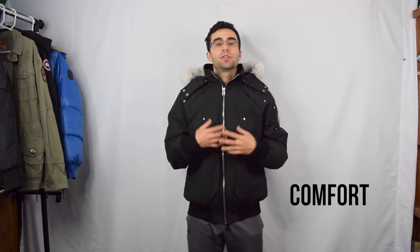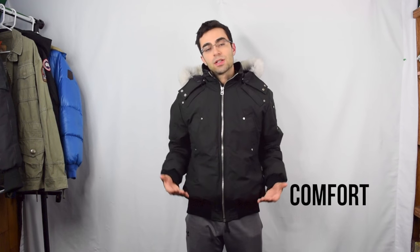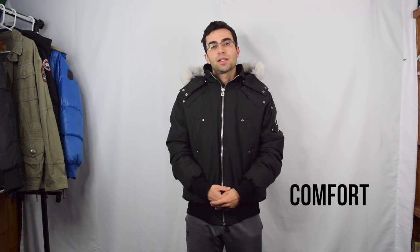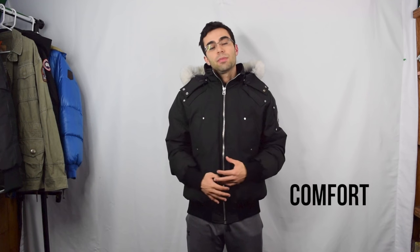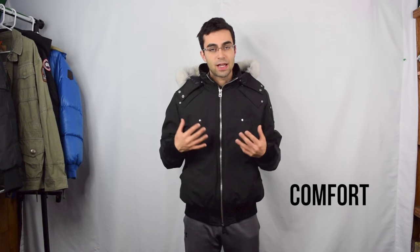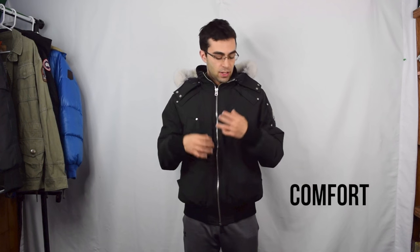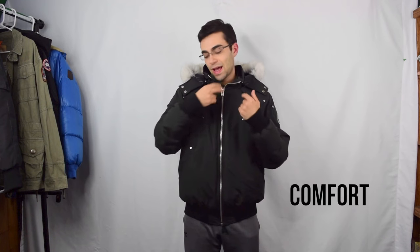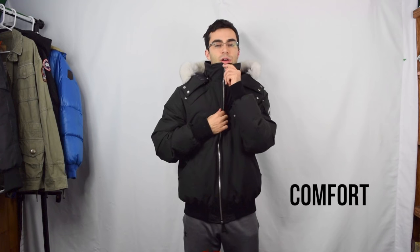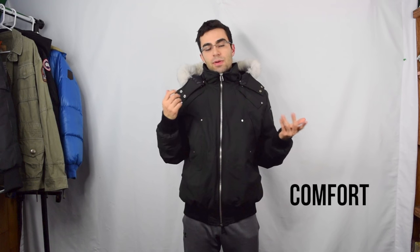Next up is comfort. These jackets are pretty comfortable — it's a bomber-length, down-filled jacket, so it's light and clings about at your waist, which gives you more freedom of motion. The fact that you can pack a lot of warmth into something so light and not cumbersome is pretty cool. The exterior doesn't feel too rigid; it feels like a nice blend of fabrics. I do wish they'd added a chin guard, because when I zip the jacket up, the top part rubs against my chin a bit. Overall, I found this jacket pretty comfortable — I give it an 8 out of 10.